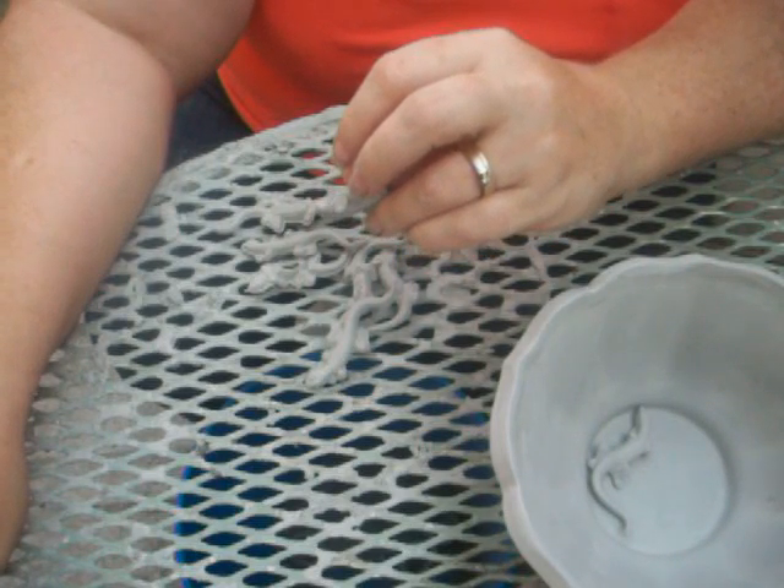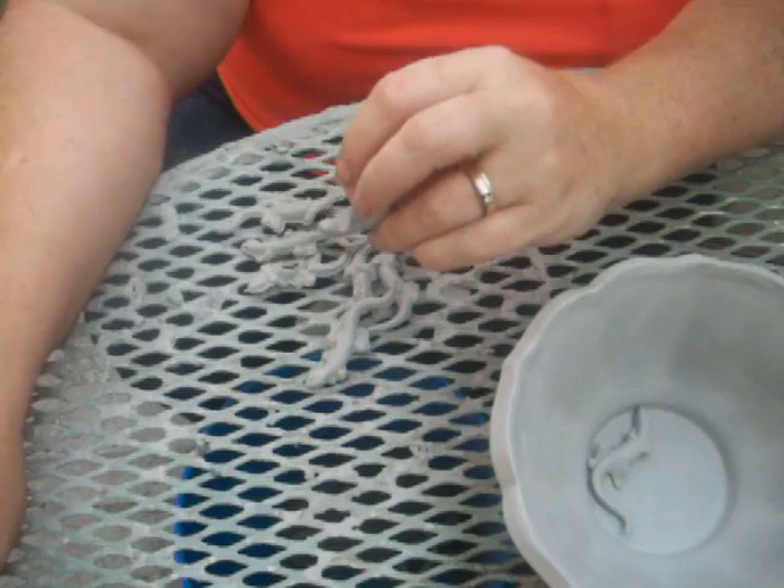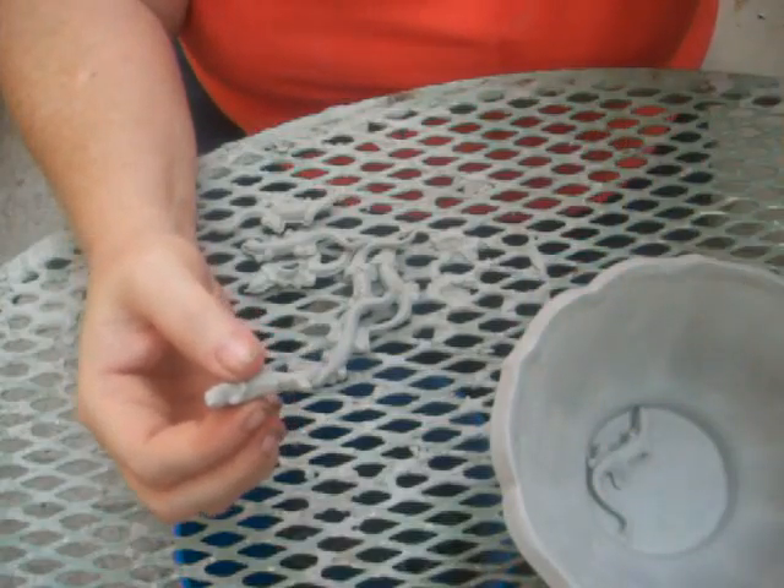My plan is to fire this afternoon. It'll go in the kiln with a bunch of bowls that I've done, and a bunch of plates, and tiles, that I plan on doing for the Etsy shop too. And I'll show you what I'm doing with some of those probably later on this week.